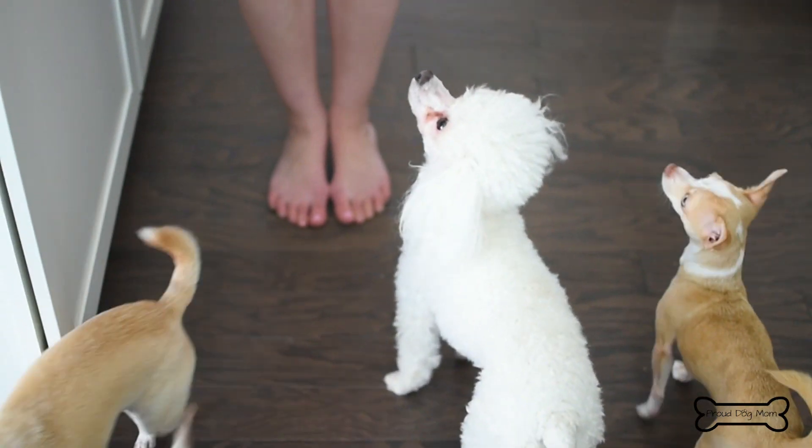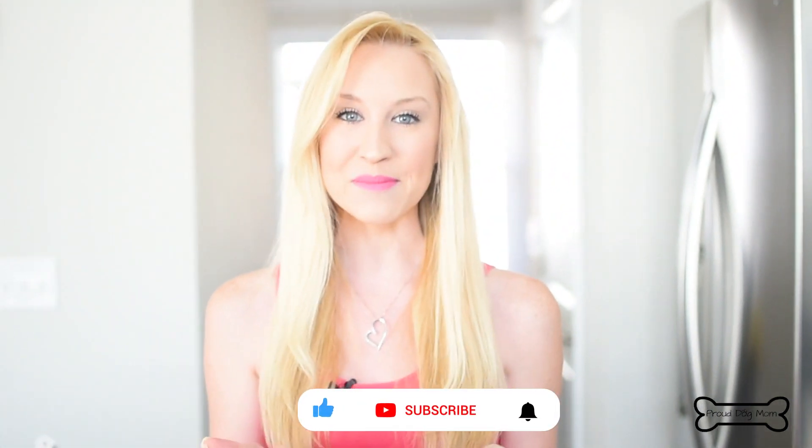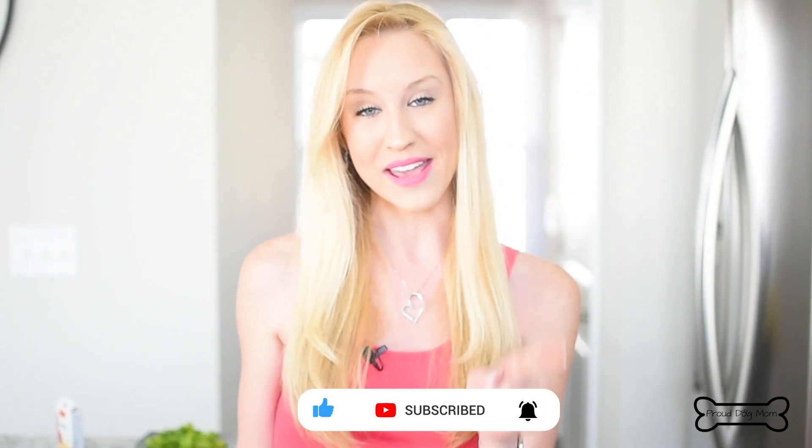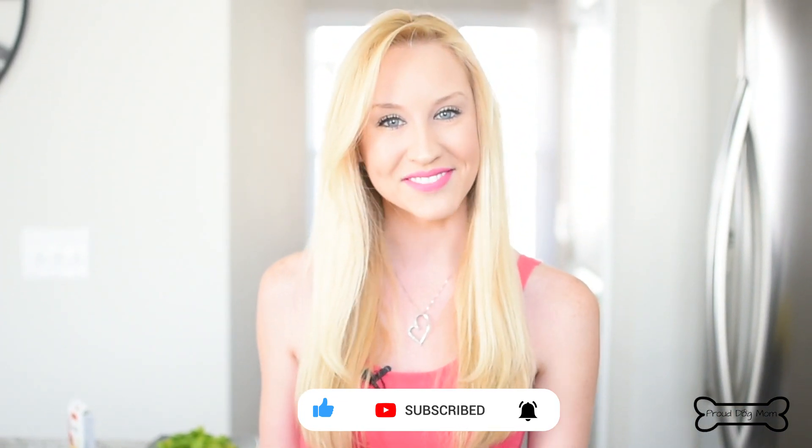I hope that your dogs love these just as much as mine do. If you like the recipe, don't forget to give this video a big thumbs up and subscribe to my channel. And before you go, hit that little bell so you get notified every single time I post a new video. Enjoy!